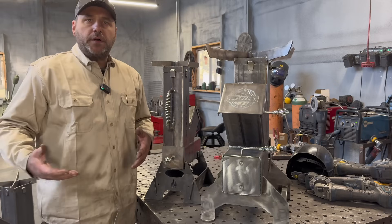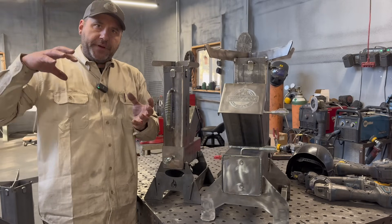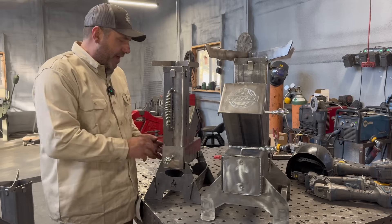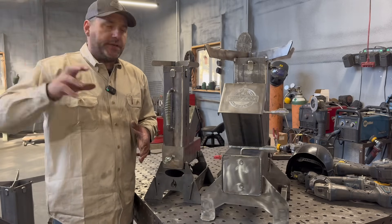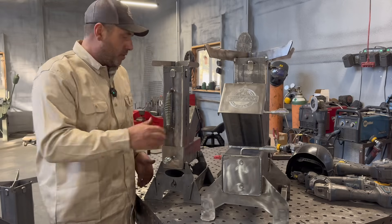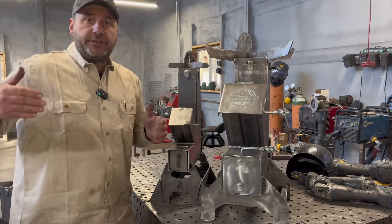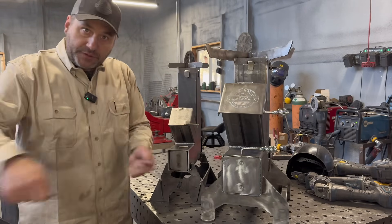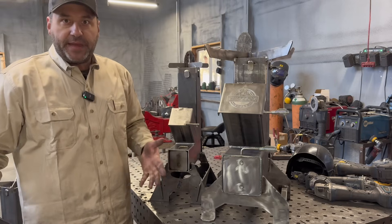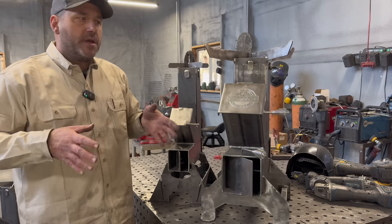Another feature in both models is our coal grate and ash pan. When you're doing a long cook — a two or three hour cook — what happens when a rocket stove is built with just pipe on pipe is that ash starts building up at the bottom. You lose the airflow you need to keep the fire going, and the only way to clean it out is to take your pot off and scrape it out or dump all the ash and basically start over.